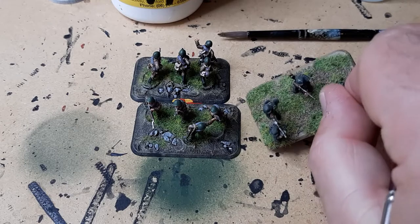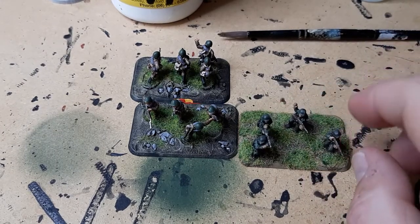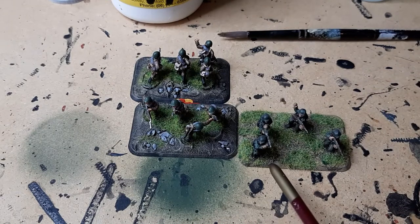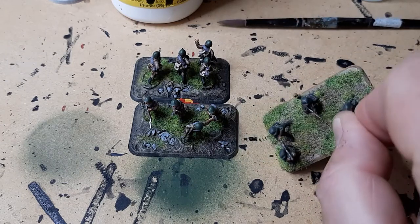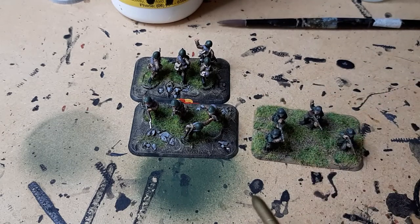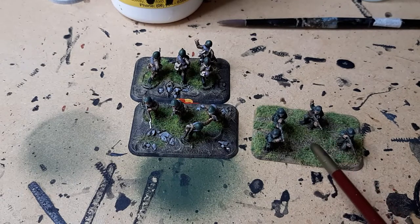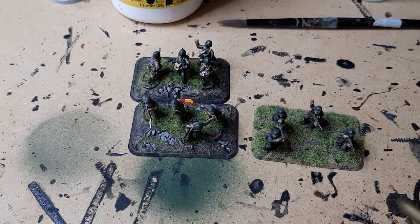I see this on a lot of miniatures and it kind of brings a base of infantry down for me. In contrast, this is one of my sand and PVA jobs. You'll note the transition between the bases of the minis and the plastic base itself is pretty smooth. I've also got a bit of a different technique for distributing the flock on mine. I'm probably going to enhance this company's bases later on when lockdown's over by adding some tufts with different coloured flowers just to give it the Ukrainian summer feel.